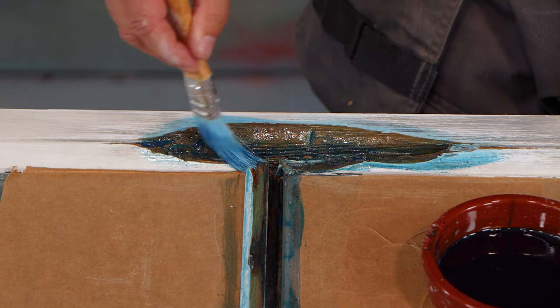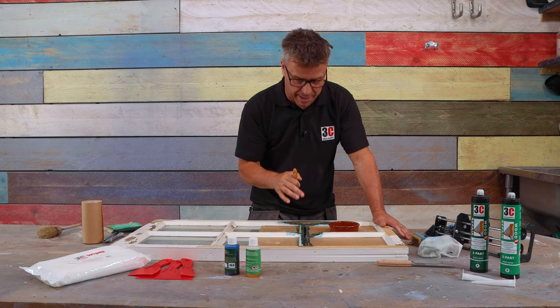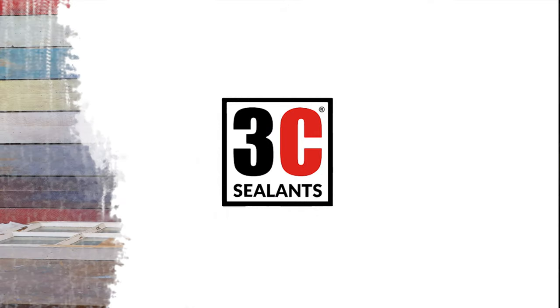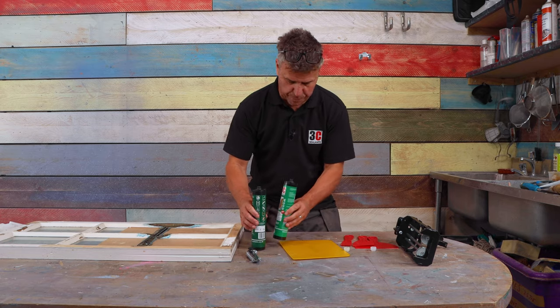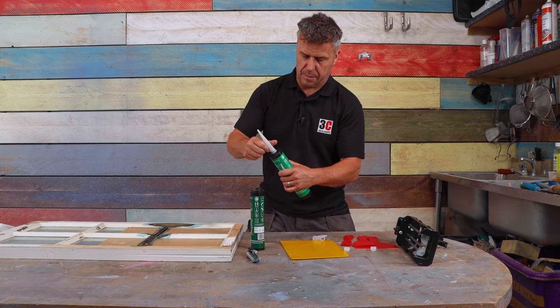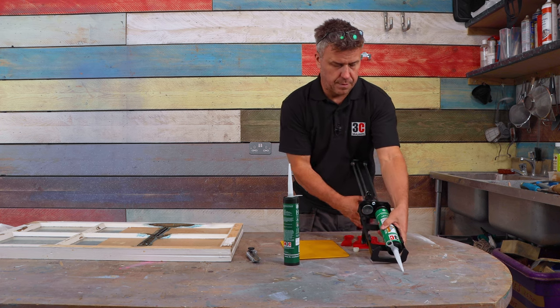Once you've applied your primer, leave it to dry for about 20 minutes, then mix up your two-part wood repair and start to build up your window frame. I'm going to mix these up on a plastic board and put a nozzle on each of the cartridges before loading them into the application gun.